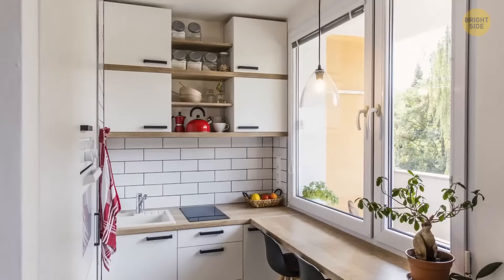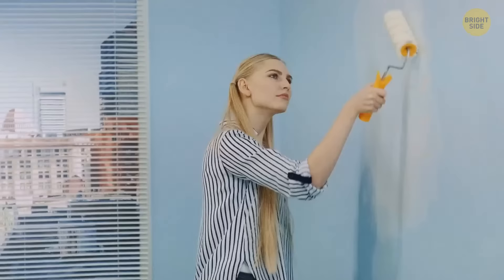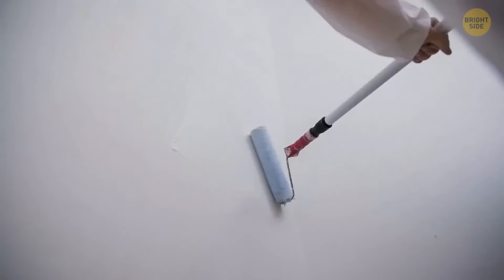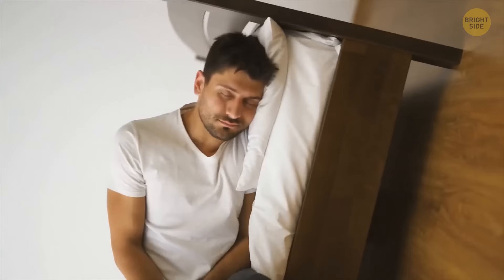Did you know the color of your walls can influence your mood? There's a strand of psychology that studies the effect of colors on people's moods and behaviors. According to these studies, if you're experiencing a lot of anxiety, you should consider painting the walls in your room white. An all-white bedroom reduces distractions and creates a tranquil, zen-like environment, which can help you relax and wind down. On the other hand, if you paint your walls red or orange, this can help to energize you — maybe a good color for office space.